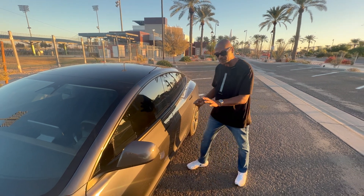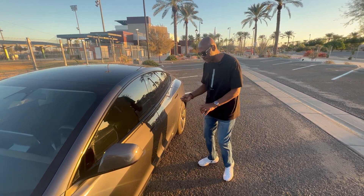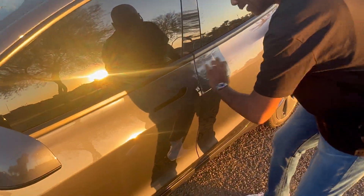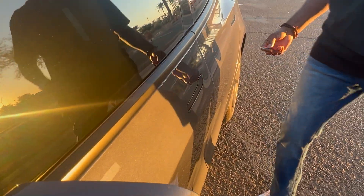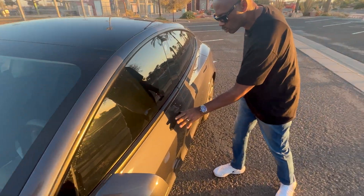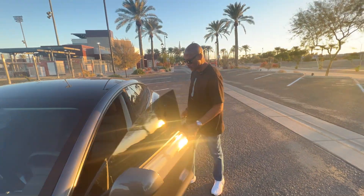Now to get into the vehicle, unlike any other vehicle, everything is so flush. You might wonder, how do I open this car? What you want to do is take your thumb, push it in, and then open it. That's it — and you're getting in the car.